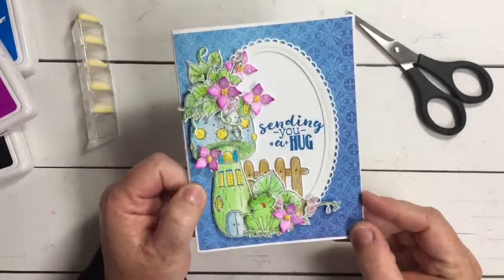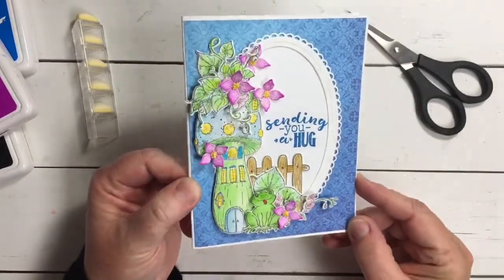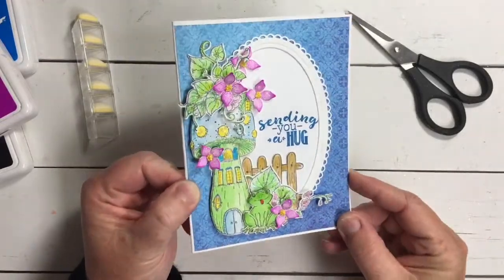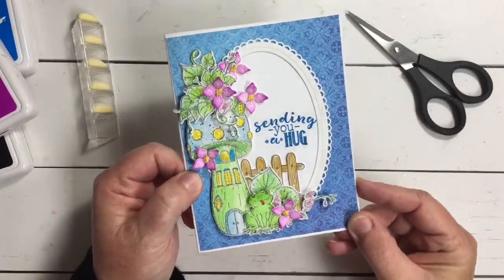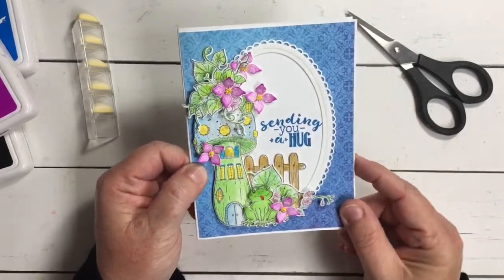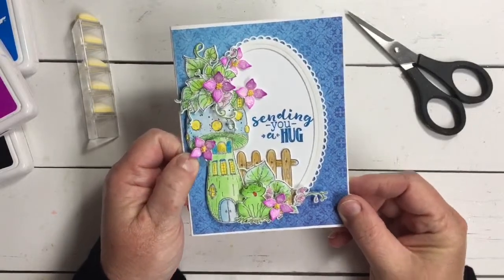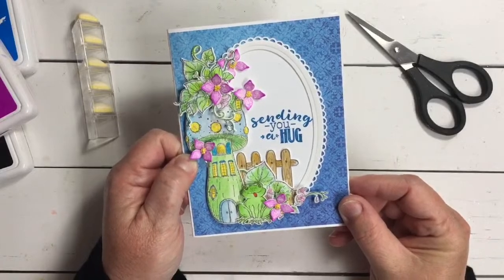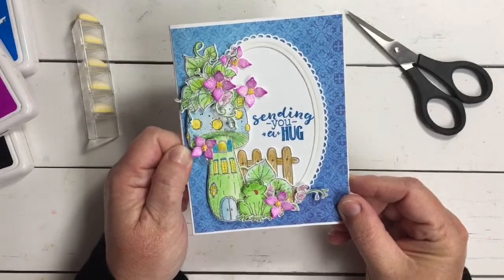This is the card we're going to be working on today. You can see it's simple, not too complex. We're going to be building a scene with some of the adorable pieces from the Mushroom Cottage, and we're going to go over some basics about using shapes as apertures to create in your card. If you're new to crafting this is going to be great for you, as well as for those of us who are a little bit seasoned — a great reminder of some useful tips and tricks.